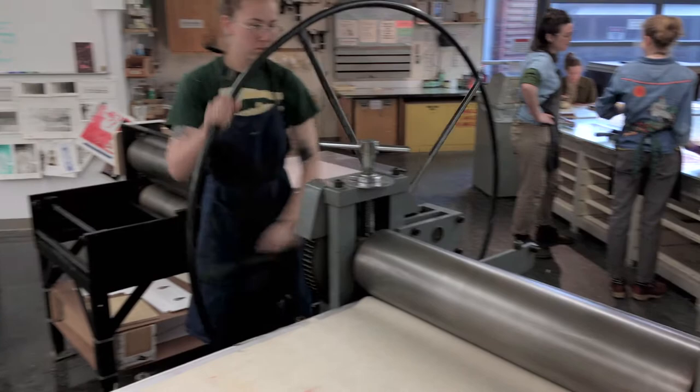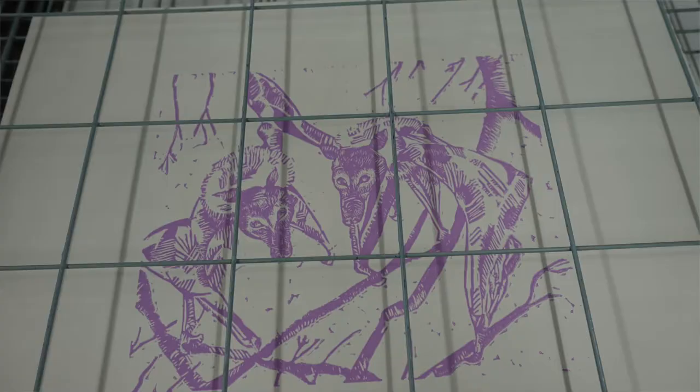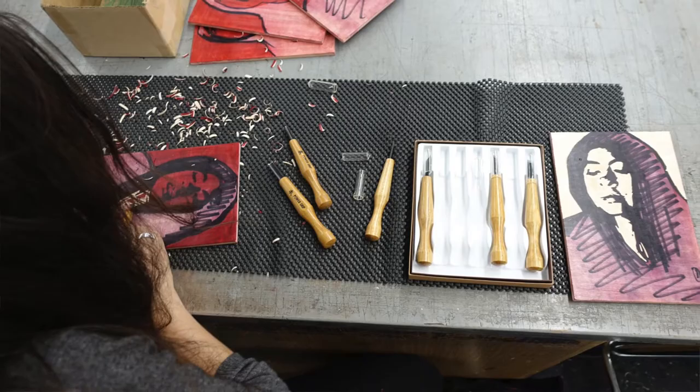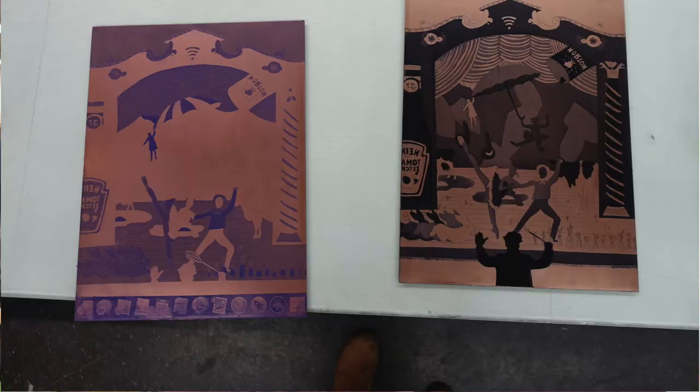This class is advanced printmaking, so what we're focused on here is not just honing those techniques but also combining different processes and seeing how their own independent work and ideas work within the history and context of using printmaking as an art medium.